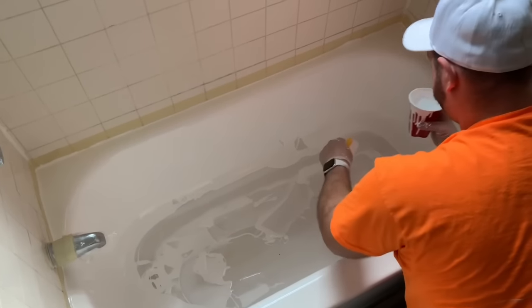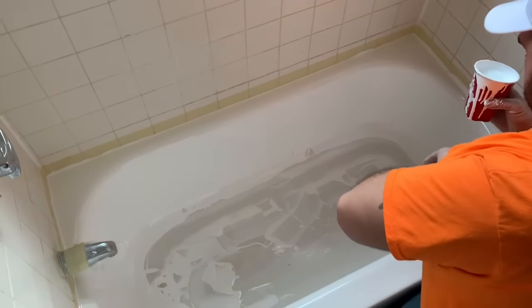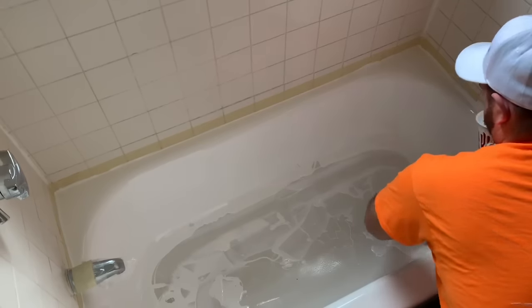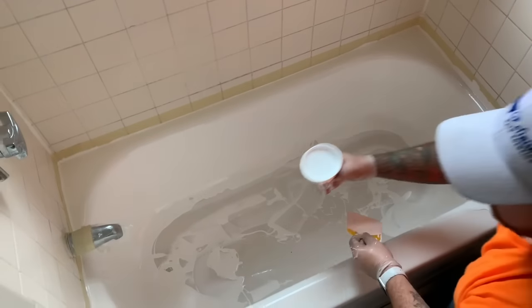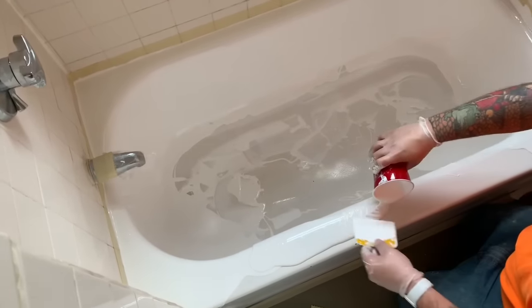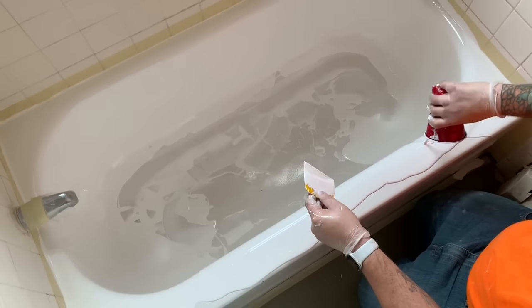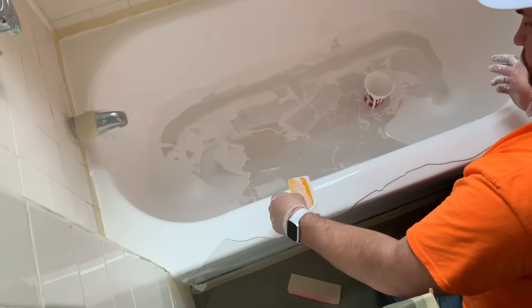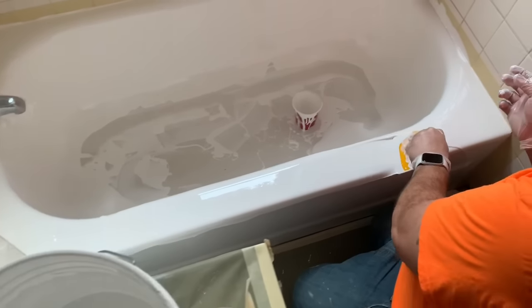We're going to pour the material on the front rail to coat the inside edge, and then we're going to do the outside as well with the same cup full. Usually it takes about two cups worth of material to coat both the inside wall and the outside wall. We want to pour a heavy coat right there on the edge. You can lean it halfway towards the inside of the tub or halfway towards the outside. Then we're going to go back and use the spreader like we did earlier and just level it out — a couple of quick passes.